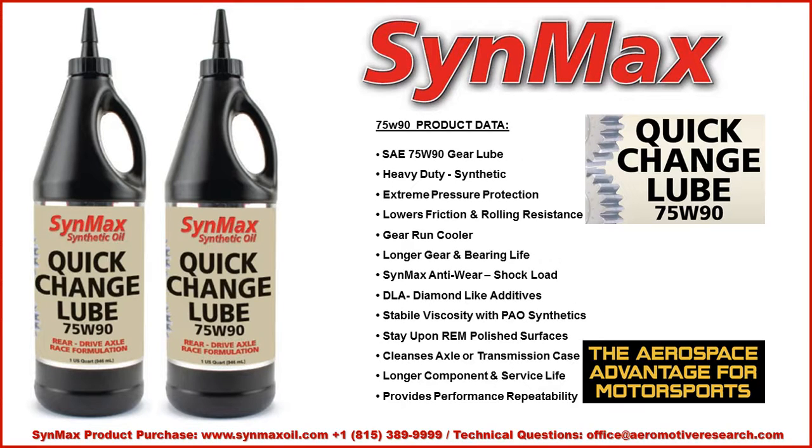You might ask: what are the advantages? Well, it's a heavy-duty synthetic product with aerospace properties that provides extreme pressure protection. With the diamond-like additives, it lowers friction and rolling resistance, which allows the gears and bearings to operate cooler and have a longer life.